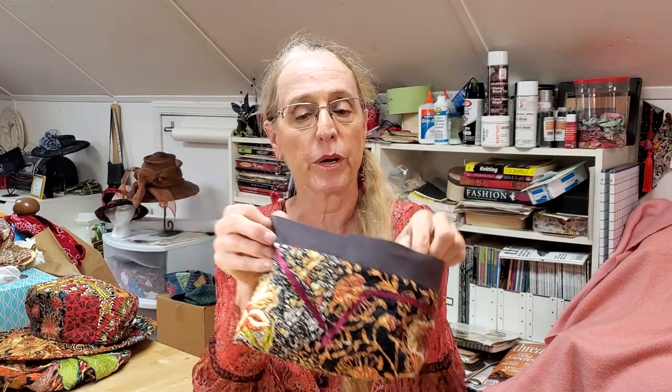Now you know the hat is finished because I'm wearing it, but let me show you. We were sewing the Petersham ribbon in as the sweatband. As you can see, it's just sewn on the very bottom raw edge of the fabric, just about a half inch in, and I didn't do it by machine — I did it by hand stitching, but you can do it either way.